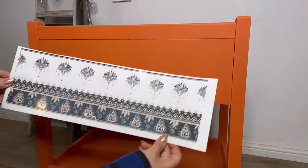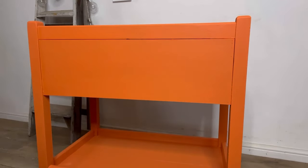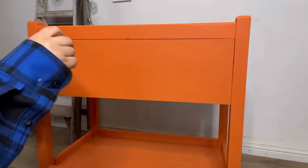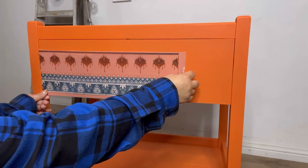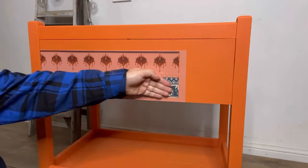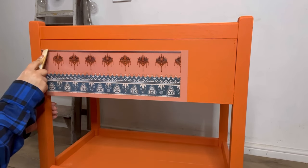Once I've allowed the paint to dry overnight, it's time to apply the Bohemian Dream Transfer. I have cut this into a few different sections to use on various parts of the trolley. I am now going to position it where I want it, press down to secure it in place, and then using my wooden transfer tool I'm going to burnish the transfer onto the furniture.